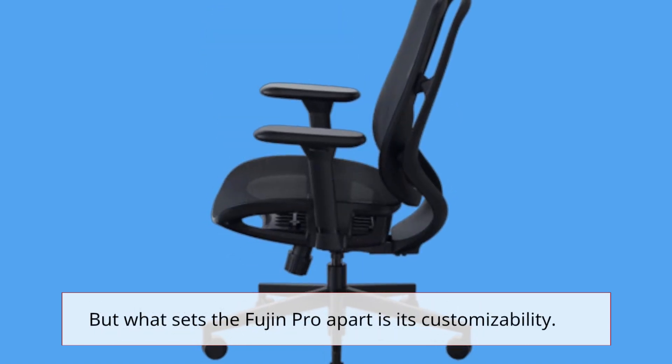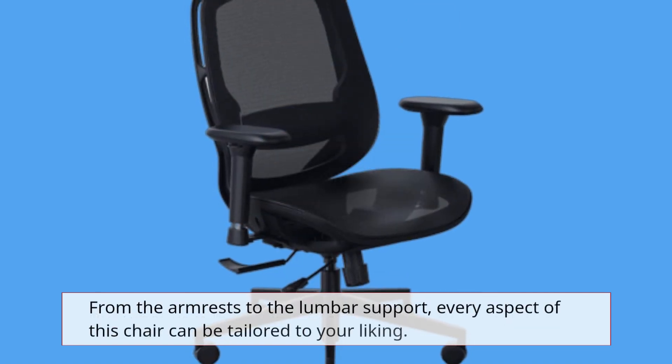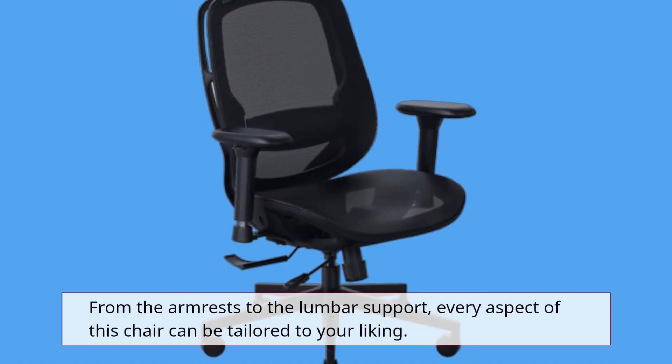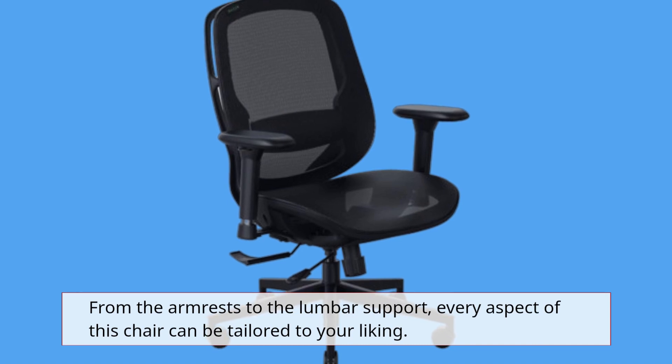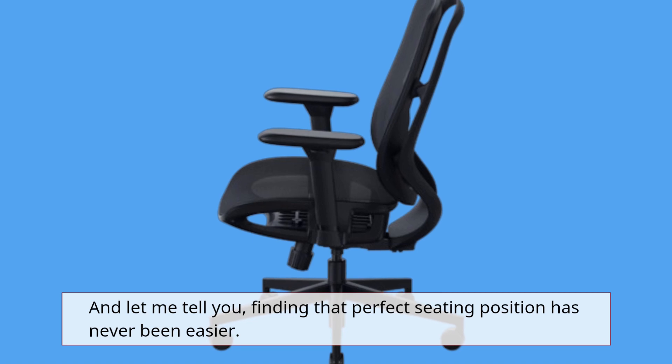But what sets the Fujin Pro apart is its customizability. From the armrests to the lumbar support, every aspect of this chair can be tailored to your liking. And finding that perfect seating position has never been easier.